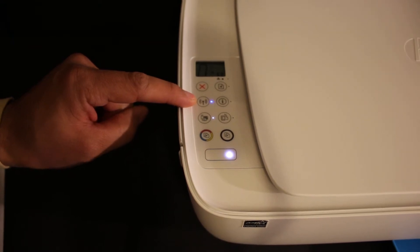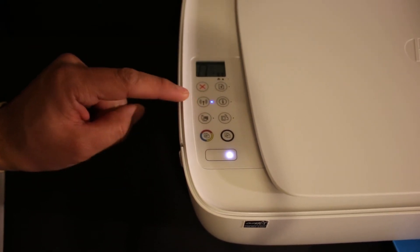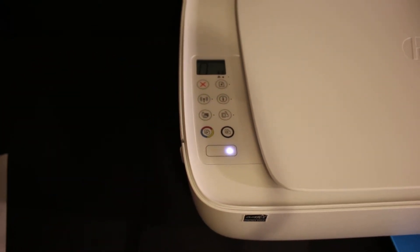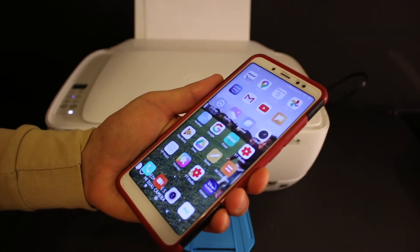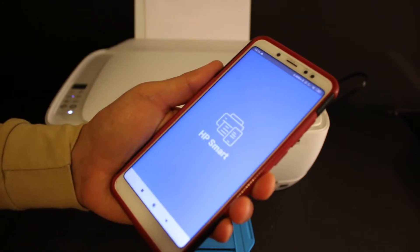Now the power button light will stay on continuously, and the blue light on the wireless will start to flash. That means our printer is ready for the setup process. Now go to your Android device, download the HP Smart app from the app store, and open the HP Smart app.